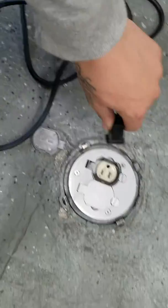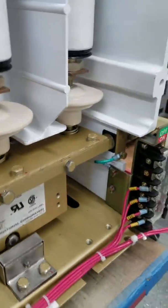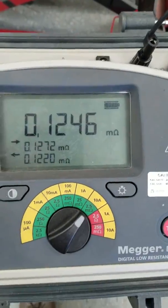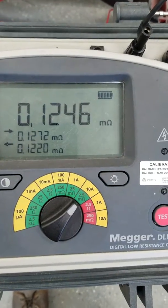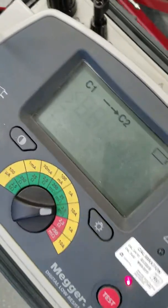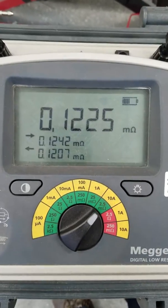Contactor closed and sealed in. Got DLRO reading: 124 micro ohms. Do another test just to make sure. 122.5 micro ohms.